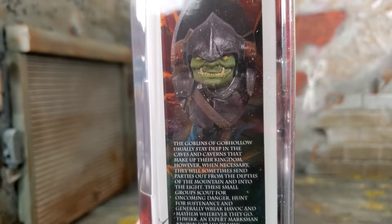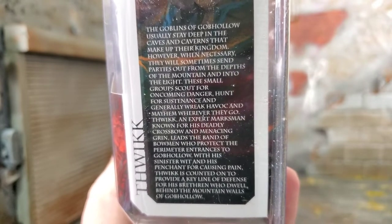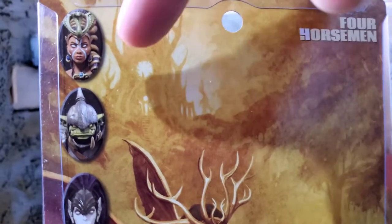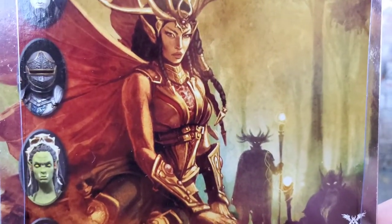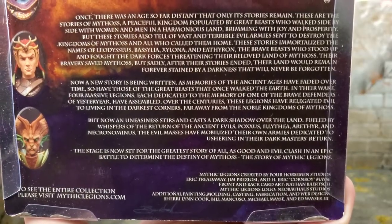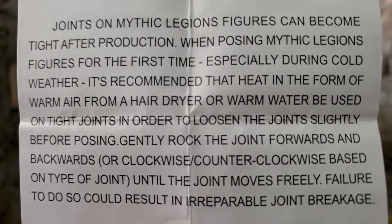On the left side, we got an image of Thwick, and we do get some read-up information right here. You guys can feel free to pause it if you want to read it. On the back of the packaging, we get some more amazing artwork, and we do get figures along the side here that have came out. The artwork is straight out of something you'd see in a D&D book or fantasy book. The bottom part has a lot of read-up information, so feel free to pause it. They also included some joint care right when you get the brand new figure, so make sure you check that out.